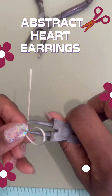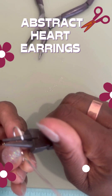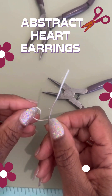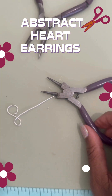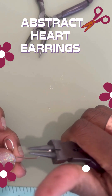It doesn't have to be perfect — the more you play with this, the more you'll get it. Part of the loveliness is the imperfection as well. So curl that down and push it all the way in, and then we're going to loop this one around starting from the top.